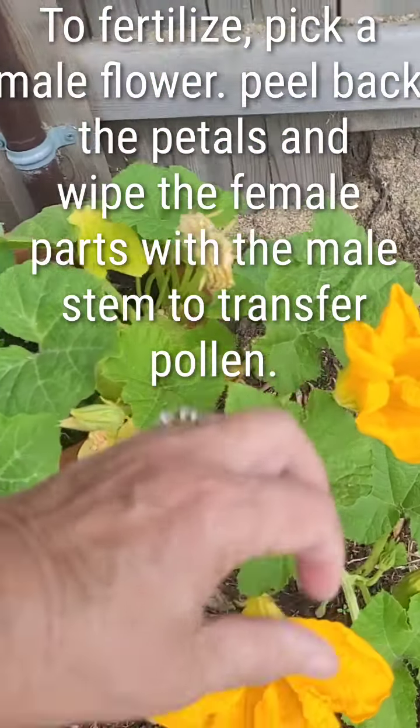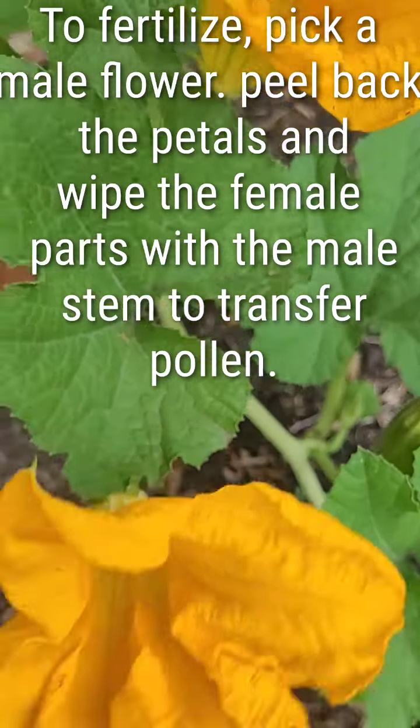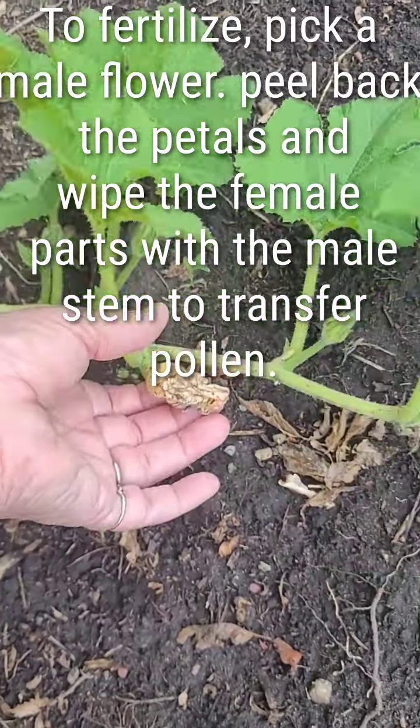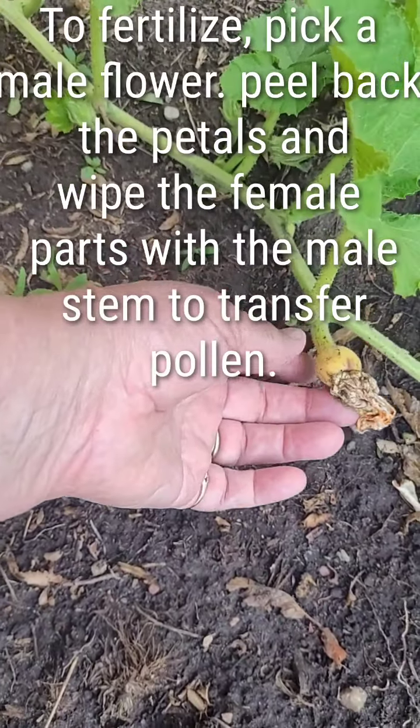This is the other plant. Let's take a look — male, male. I did fertilize a female in here, but if this is her, I'm afraid I don't know if that's going to amount to anything.